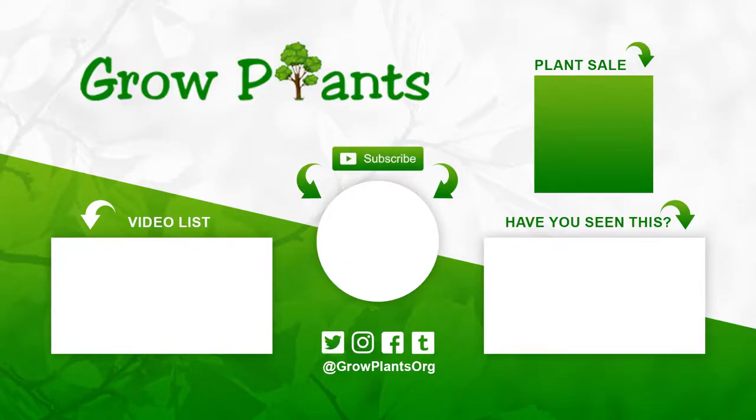That's all from growplants.org. Don't forget to subscribe, visit our website, and of course if you have any questions, just ask. There are links here to more videos, some lists, subscribe, and you can also purchase a plant — that's a donation for our channel. I hope you enjoy, and come visit us again.